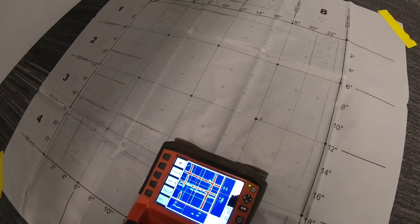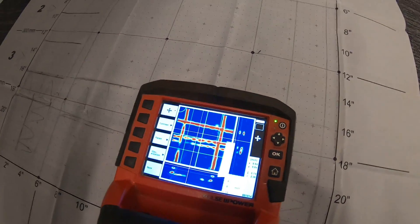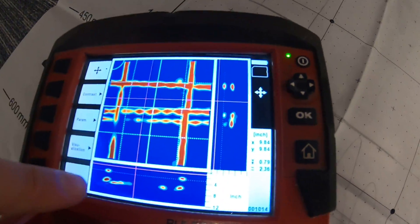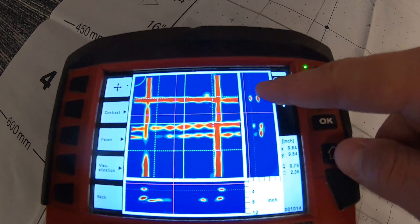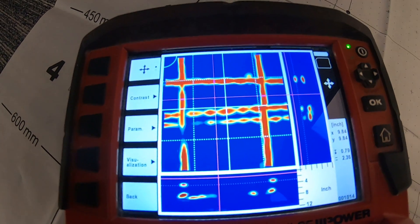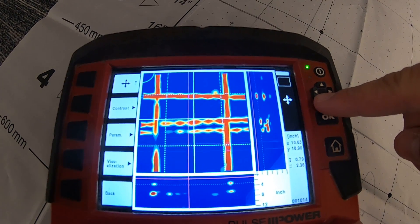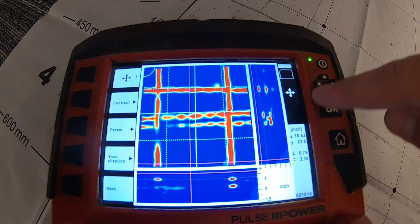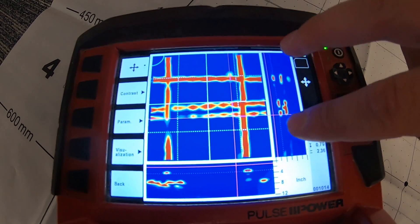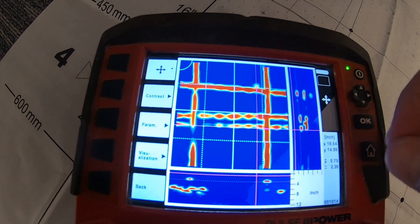Now I can look at my scan. I'm going to do one more image scan after this to show you how you can modify your scan. Once you scan it, you're going to see your top-down view on the top, your cross sections on your X-axis, and then your cross section on your Y-axis. Those cross sections are defined by this magenta line here and the magenta line here. Because I'm in my cross section view I can move this wherever I want to see different views.